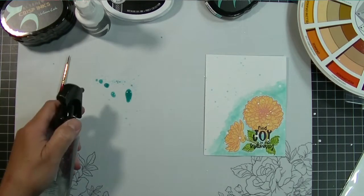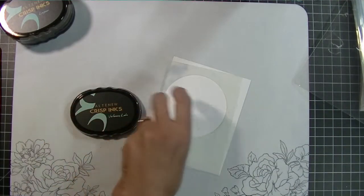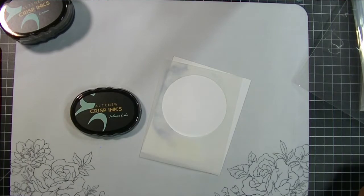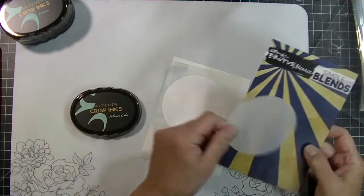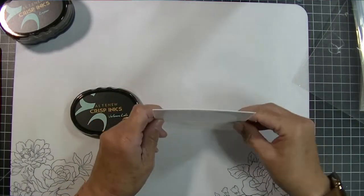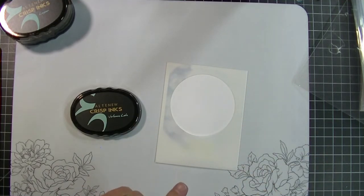In between each card and many of the steps, I clean up my space. I'm working on a silicone mat from Altenew — they have two different ones, a grid one and this one. The grid one, because it's silicone, doesn't actually stay really square, so be careful with that. They just came out with this one and it's so pretty to work on.